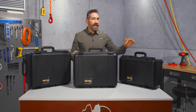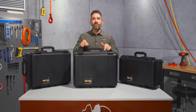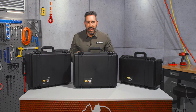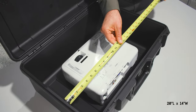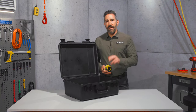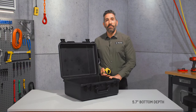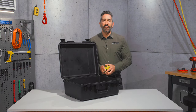It sits in between the IM2500 and the IM2620, but it was built as a mid-sized transport case. Its interior dimensions are 20 inches in length, 14 inches in width, and 5.7 inches in bottom depth. The lid adds 2 inches for a total of 7.7 inches.